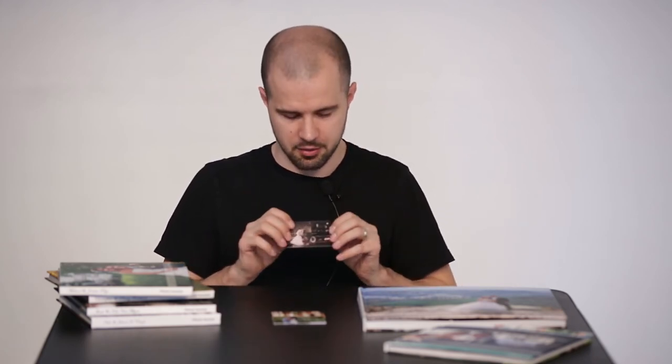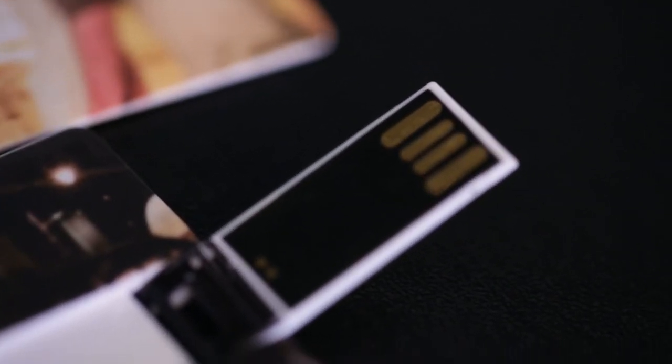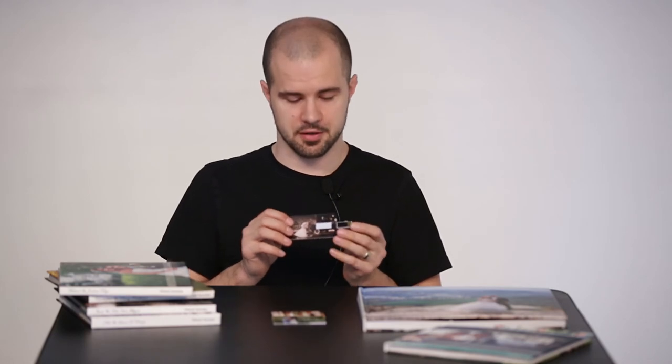As you can see, it's about business card size, and with just a little force it pops open. There are your gold connections right there — just line these up with the USB port on your laptop or computer and you'll have all the images at your fingertips.